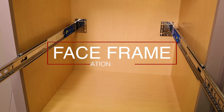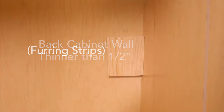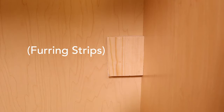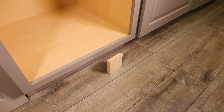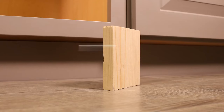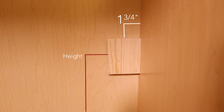We will now demonstrate a face frame application. If your back cabinet wall is thinner than one half of an inch, you will need to install furring strips to attach to the rear slide brackets. You can skip this step if your back cabinet wall is a half inch or thicker. Take a half-inch thick piece of wood and cut it three inches wide by four inches long. Install the furring strip to the back cabinet wall. The height depends upon the size of your waste container.